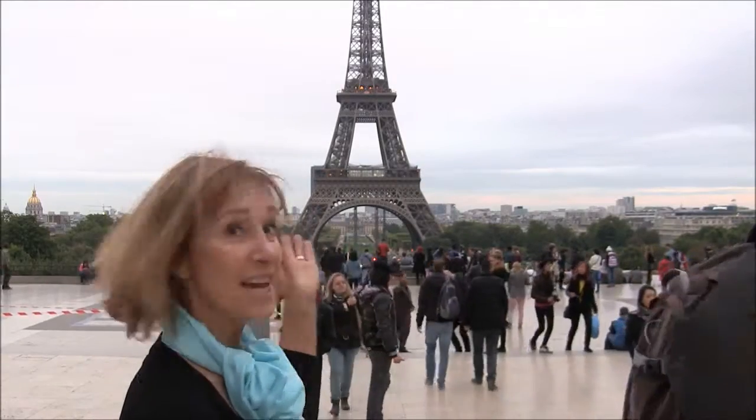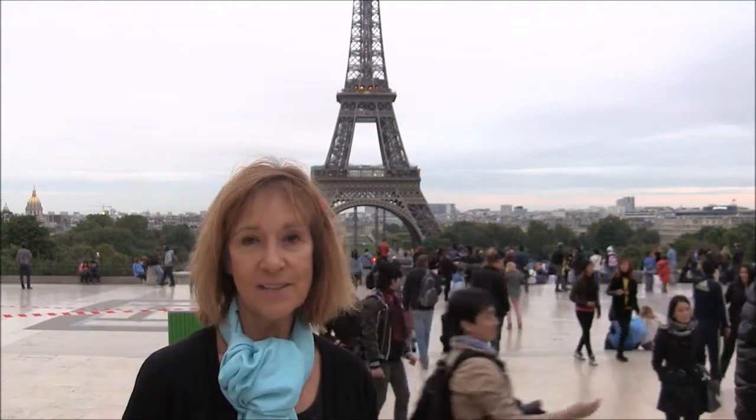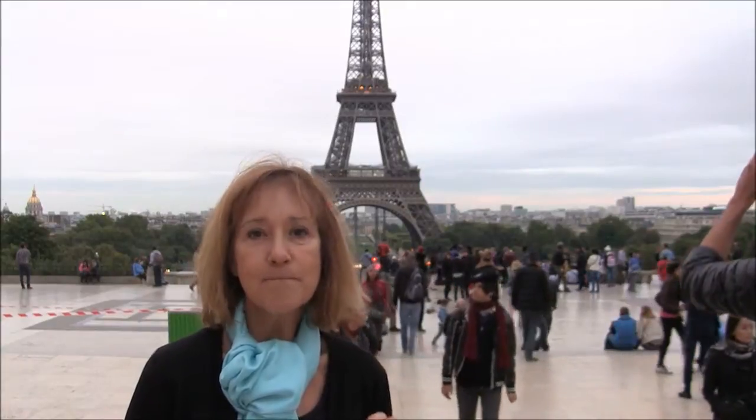Here I am in front of the Eiffel Tower in Paris, France — the city of lights and the best food in the world.